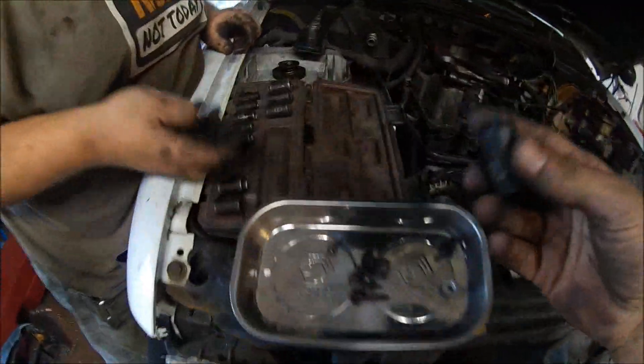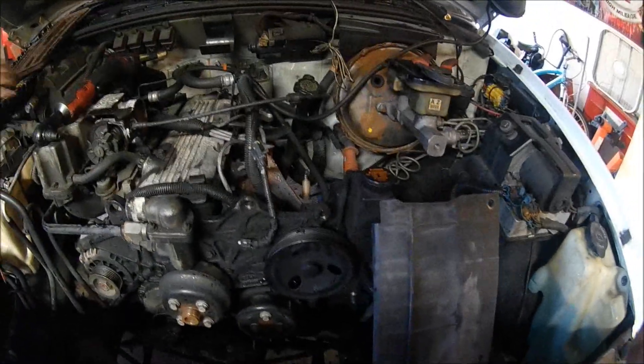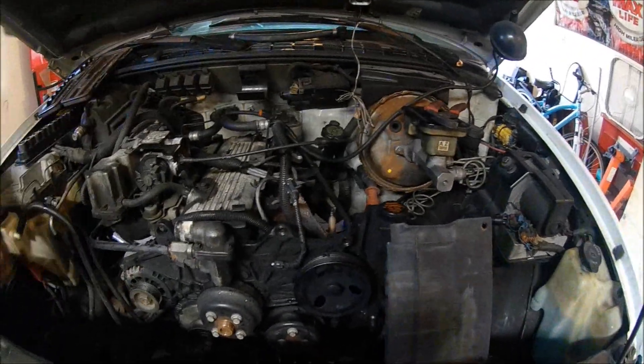The magnet pulled all the sockets out. Is that a 10mm? No, 14. Next thing is, after we get this all out, we're going to pull the exhaust off and then hopefully get this manifold flipped and figure out how we're going to mock up the turbo.